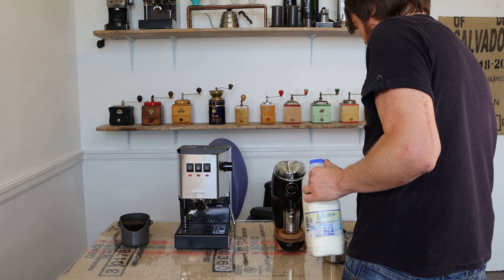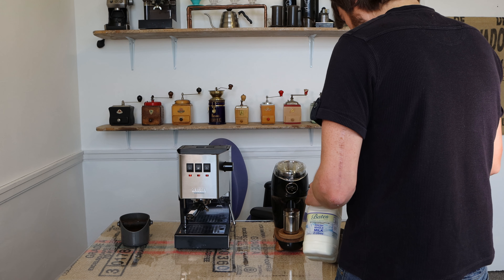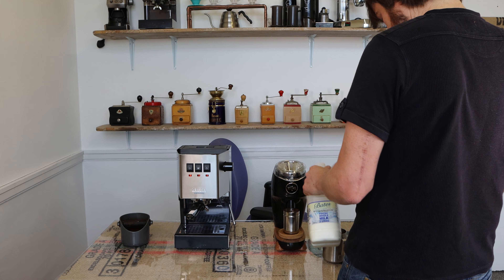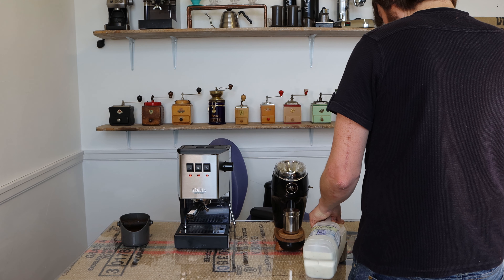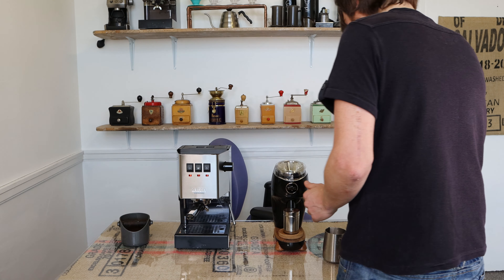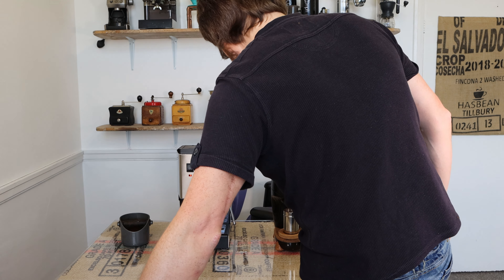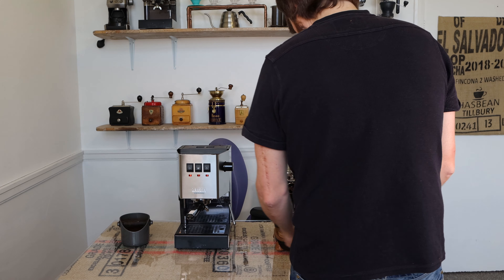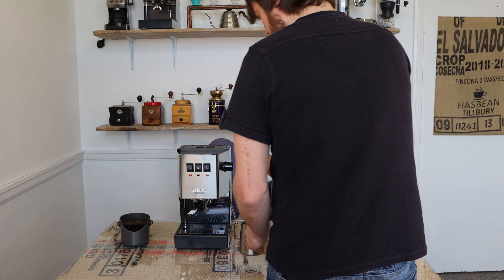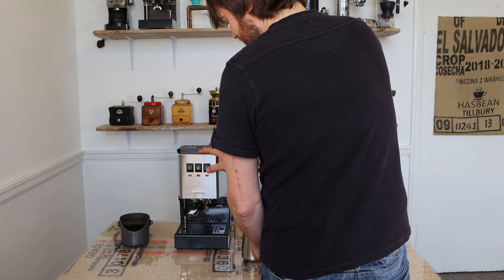People at Gaggia UK's offices were using a much bigger jug, and I do remember thinking the steam seemed really quite powerful compared to the old machine. I think it's just because of the steam tip more than anything, but I forgot about that. So I'm using a bigger jug now so I've got more space — let's try that again.